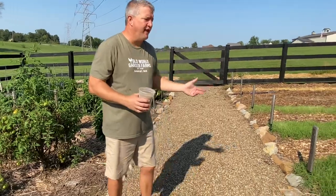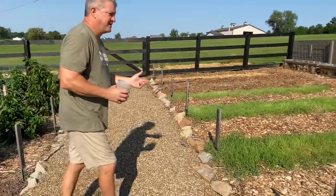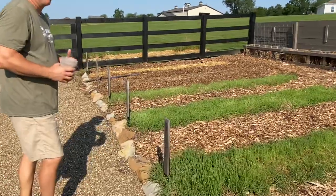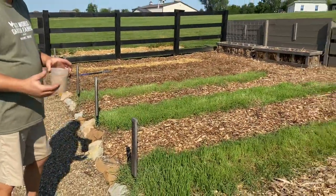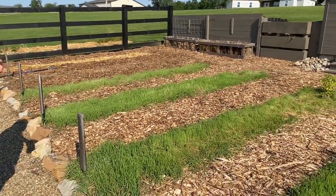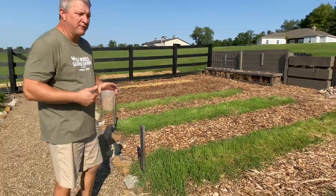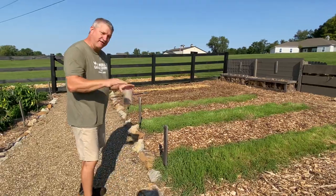As you look over here to the left, you'll see some of our crops we've already taken out — our beans, our zucchini. We've pulled those out now for the summer and we've already started planting our annual rye. This is a good thing to do. You can do it slowly over time and you're not always worried about trying to get everything done at once.